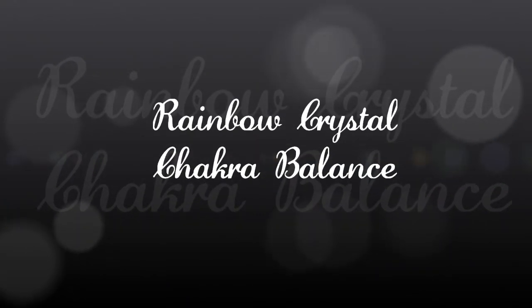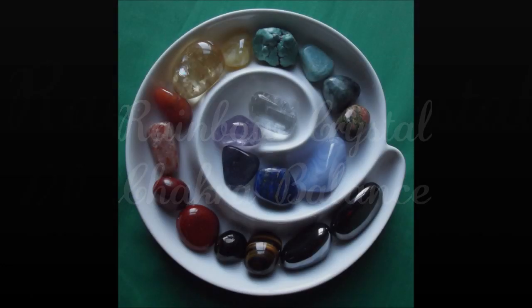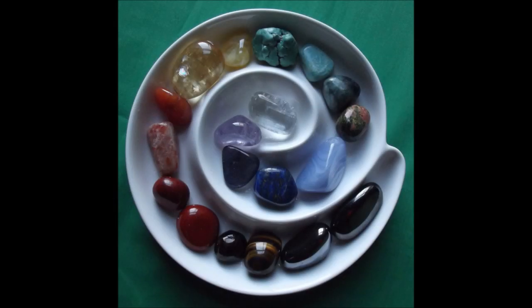In this video I'm going to show you how to perform a simple rainbow crystal chakra balance, which is a suitable technique even for beginners. You will need a range of tumble stones in each color of the rainbow, plus a couple of black or brown stones for grounding, such as tiger's eye or hematite. Make sure that you have cleansed all of your crystals before you start and that you have grounded yourself.